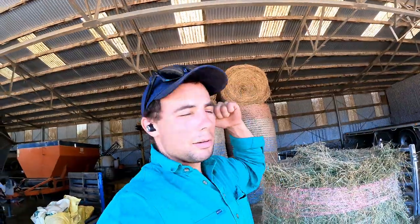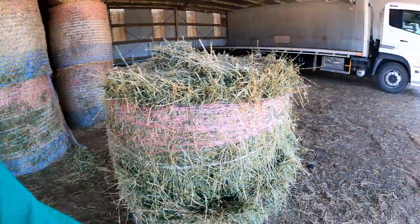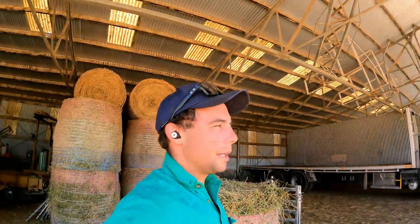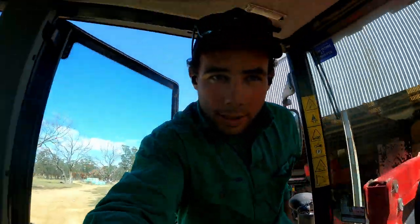It's just a holding paddock for now. I also want to get the stud ewes in the yards and just check them over — give a few of them a quick condition score and see if we really need to start feeding them, because they're getting close to lambing.